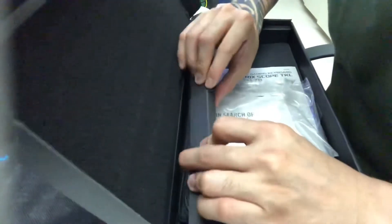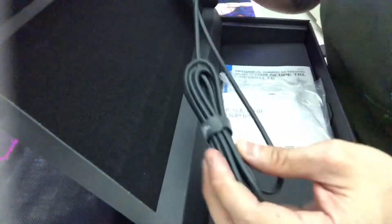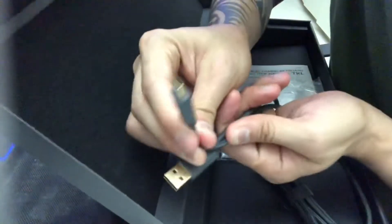We're not going into that. Let's see the cable — it's a very gaming-style cable with a velcro strap. And it's USB-C. Let's put the cable over there.